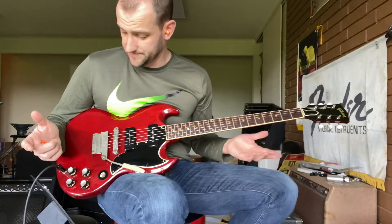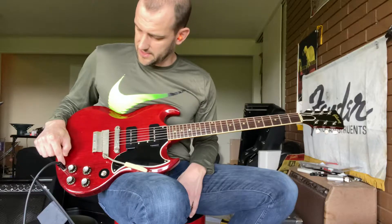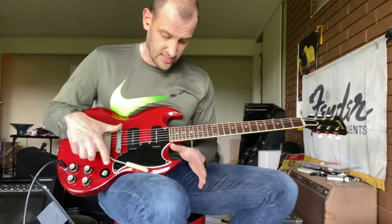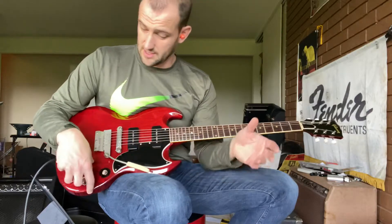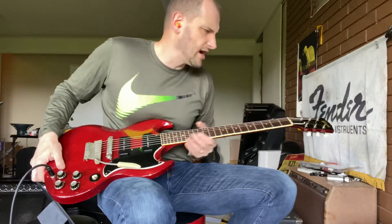Other than that, everything else is original. The jack might be replaced or there might be a new washer there, but the pots are original. The solder on the pots is original — the old 8 to 64. Nothing's been messed with in terms of the connection of the pickups to the pots, the switch, the plastics, all that other stuff — totally original. Frets are in good shape, a hint of wear but not much.